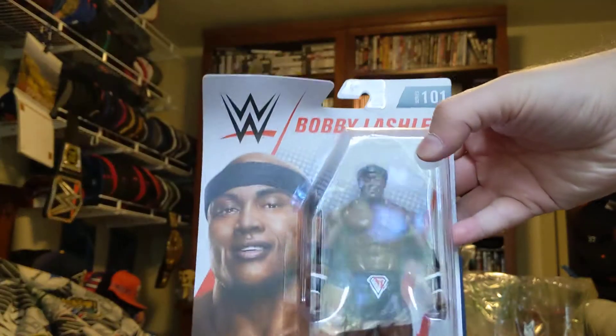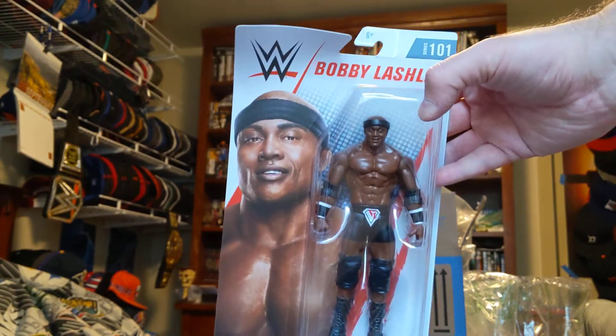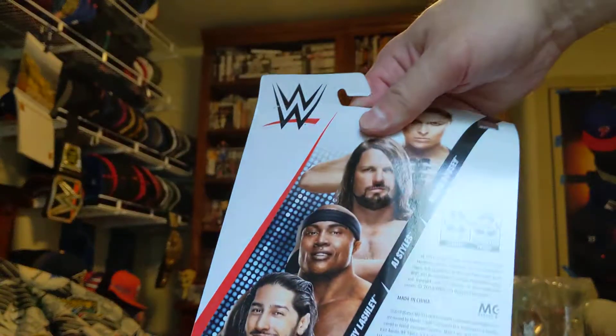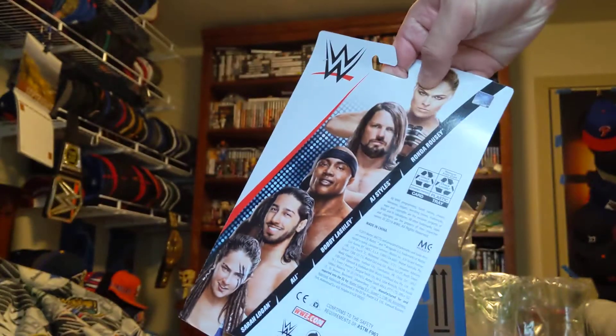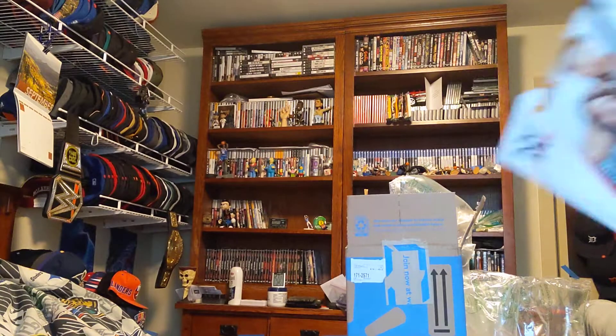We got the basic Bobby Lashley. Here's the front. Here's who's in the line. That's that one.